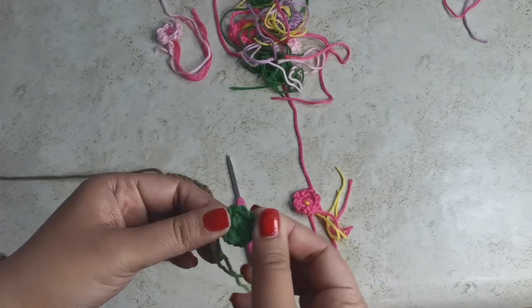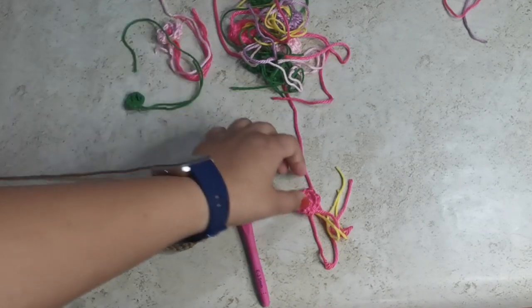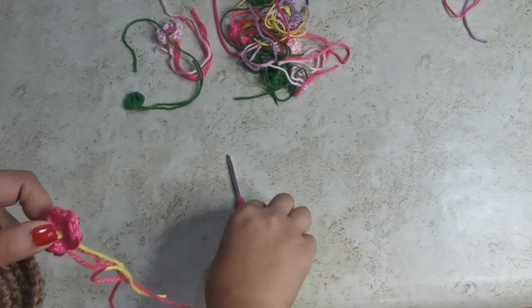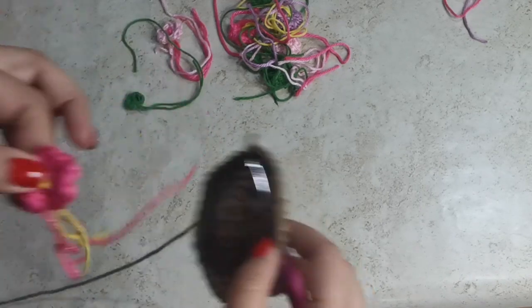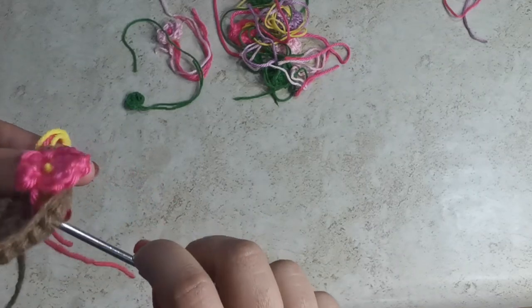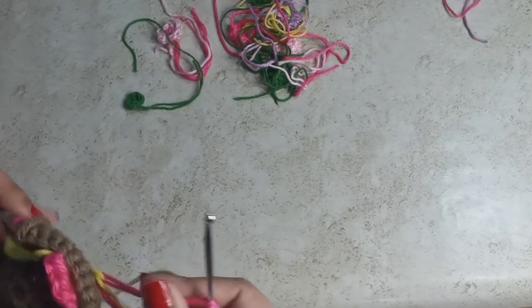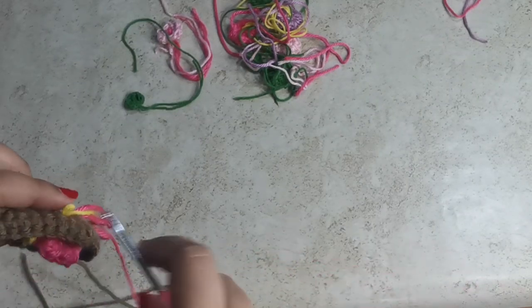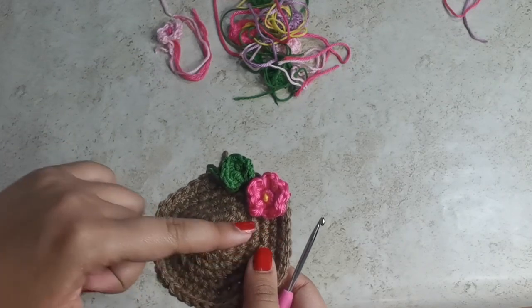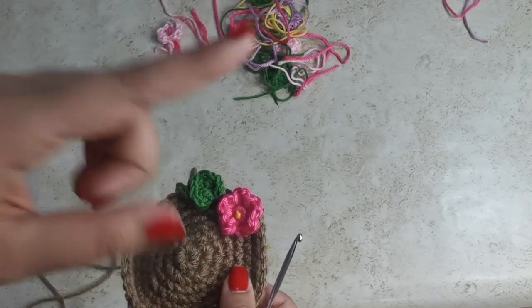Another tip: if you want your leaves to be smaller, go with thinner yarn and a smaller hook. Now let me show you how to assemble the entire flower pot. Pick up the top piece we created. Take your crochet hook, push it into any of the holes, and then take the loose yarn tails, wrap them around your finger, and pull them through. Once all the strings are pulled through, knot them together. Do the same with the leaves, and try to make it as full as possible — you can make as many leaves and flowers as you want.